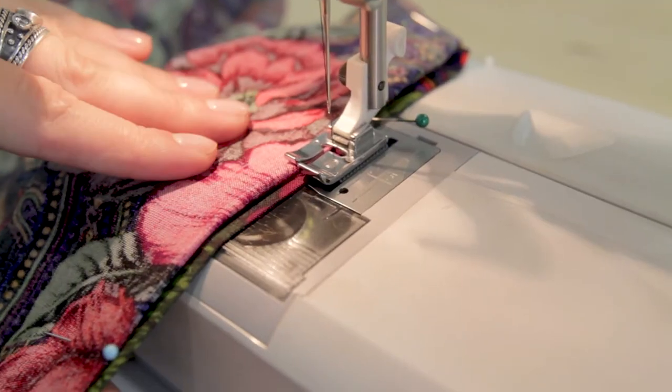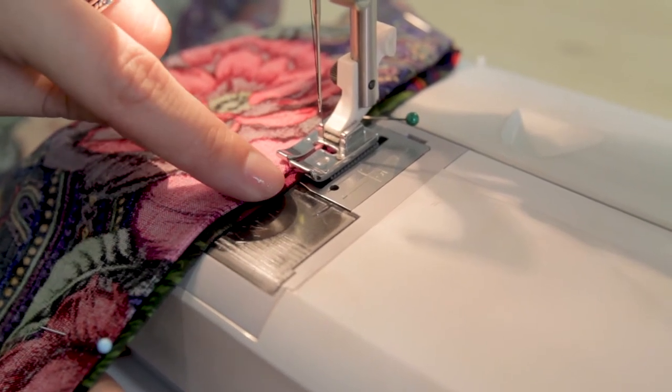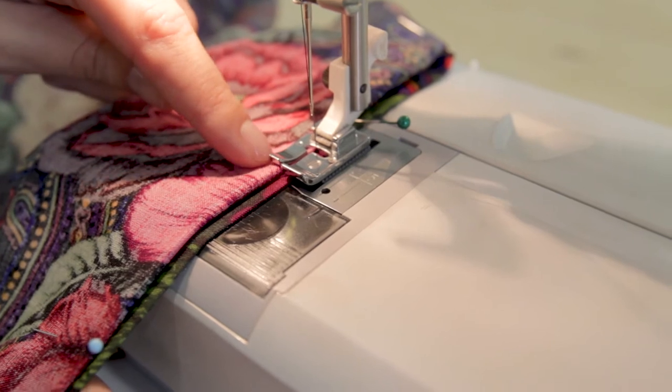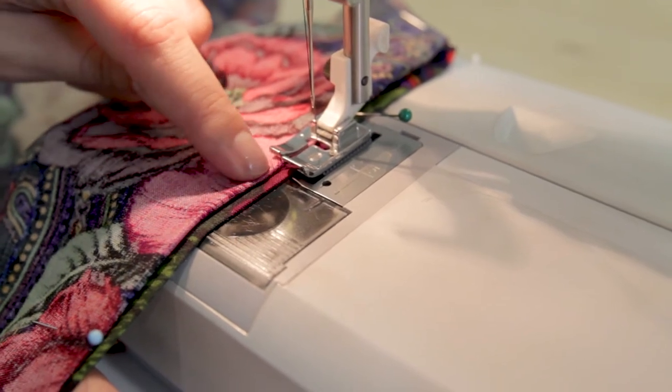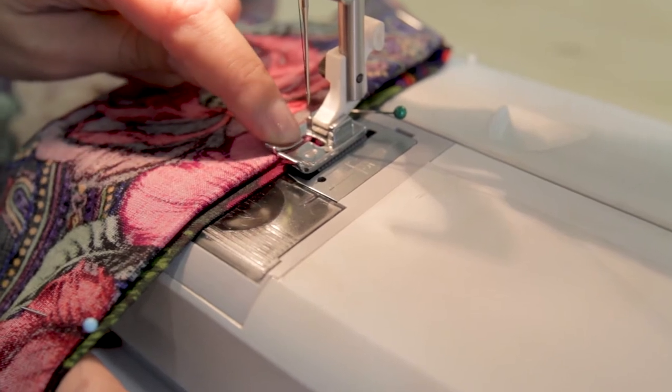Now we're ready to start sewing. The most important part is lining it up correctly with the foot. We have the wrong side of the fabric and the right side with that quarter inch showing. We want to line up the fold on the wrong side of the fabric with the left edge of the slit in the foot.